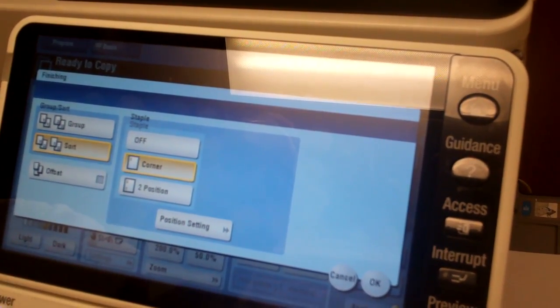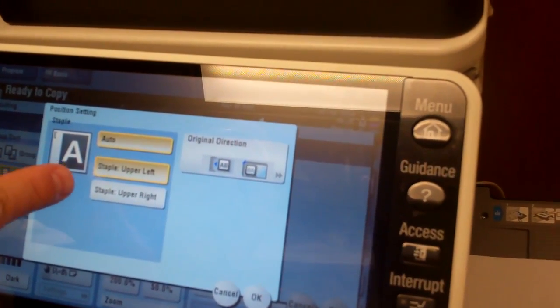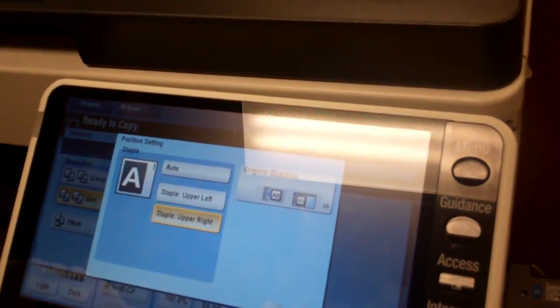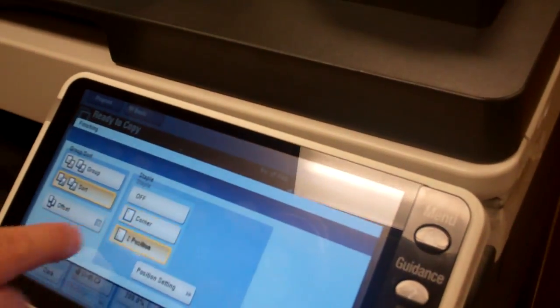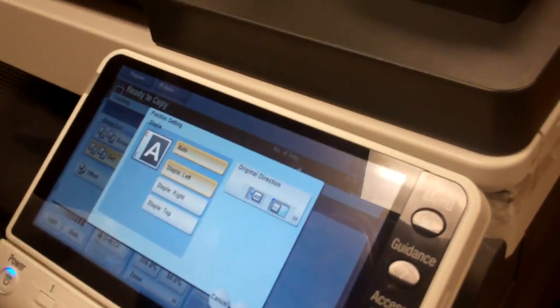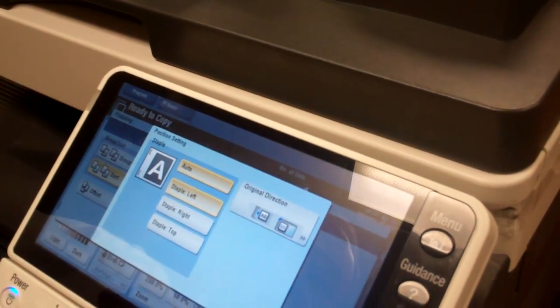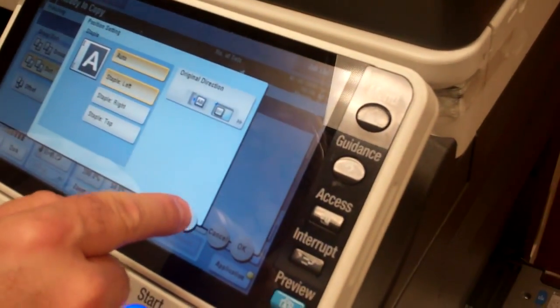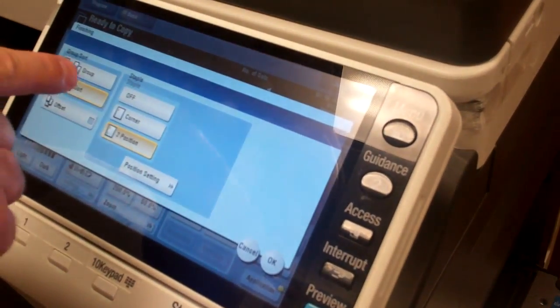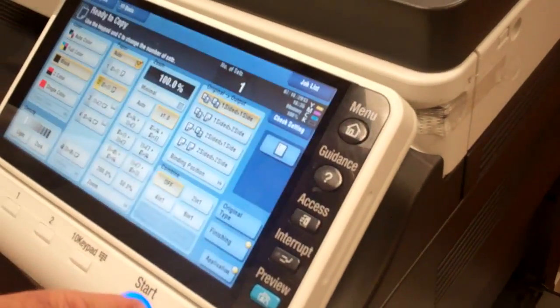So you would choose corner staple, but did you know you have several other options available? You can do a left corner, a lower corner, upper right corner, or you can actually do a two-position staple where it will staple the documents twice on the left-hand side — upper left and lower left. Since you just want the corner position we'll select corner and I'm only going to run one set, just to show you how that looks. And then hit your start button.